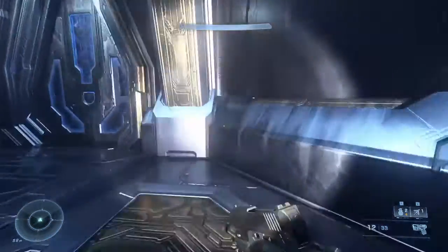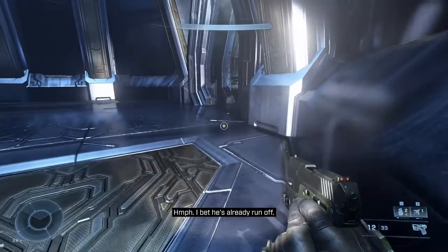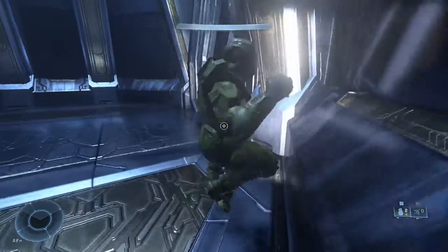All right, this is Silent Auditorium, second out of bounds. We're going to come over to this corner, nudging in, and doing a ground pound right here.